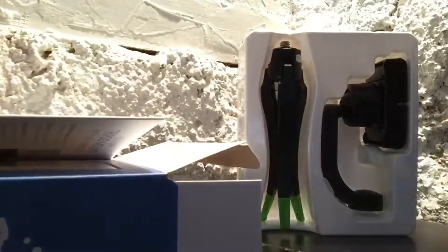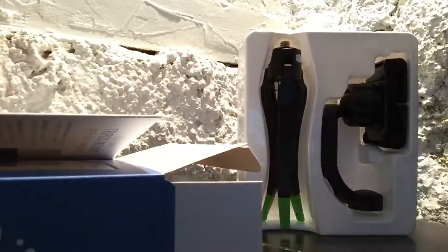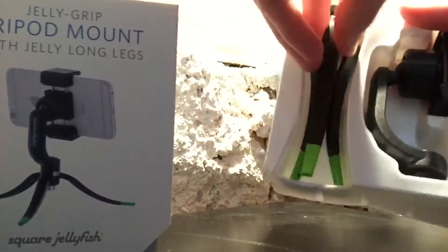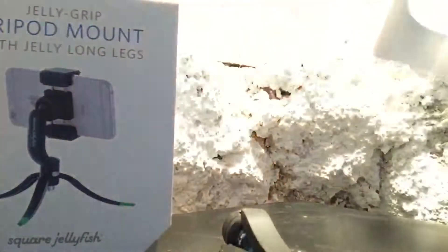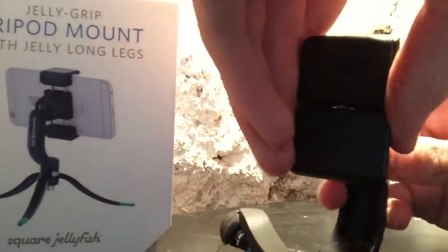We also have the manual. I'll show some information about the product real quick and set that to the side. There's also a box right here. Here we have the Jelly Long Legs — they look really nice. And then we have the mount itself right here. It looks really nice.